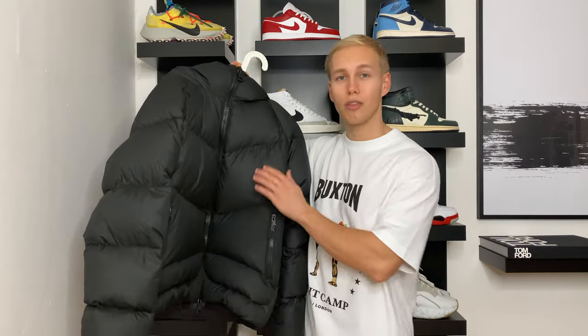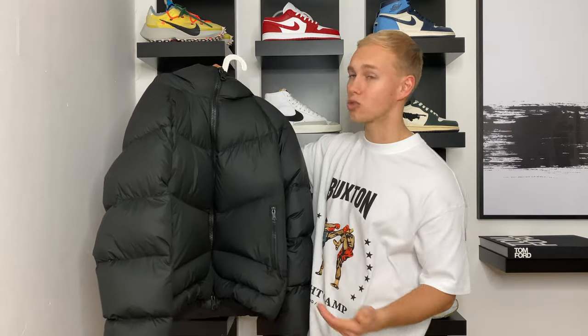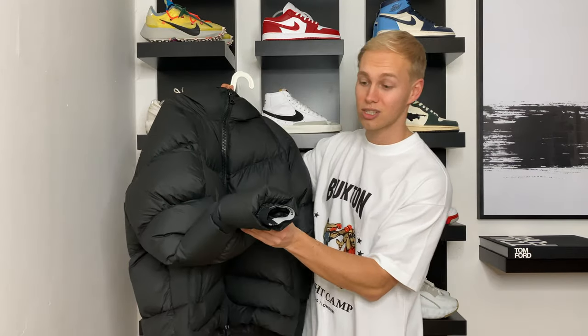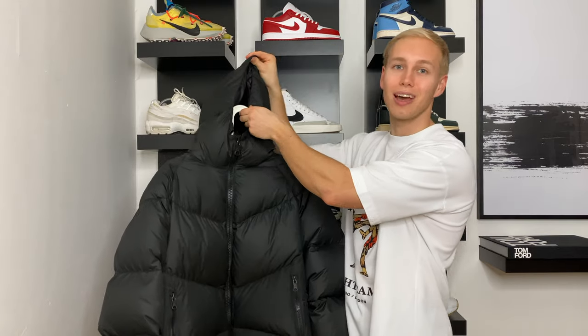It's also ethically sourced down. The fabric used is a soft-faced Italian nylon, which feels very luxurious. Two of my favourite details on the jacket are the two-way Riri zipper, which has become synonymous with Cold Buxton products, and also the stitch detailing on the cuff. Lastly, the jacket is finished with a cosy insulated hood, and this is how it looks on.